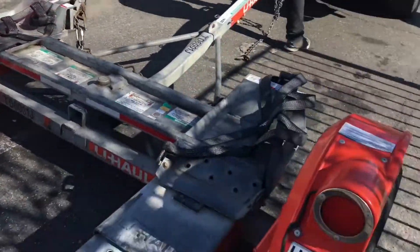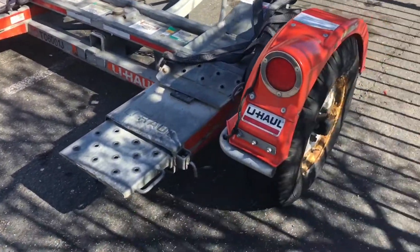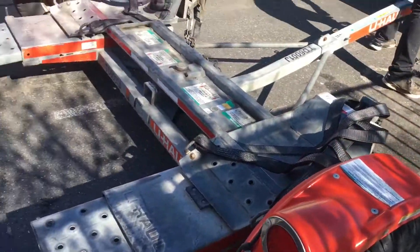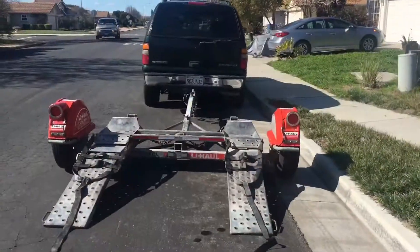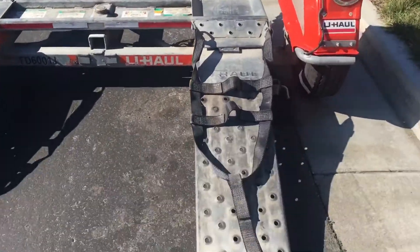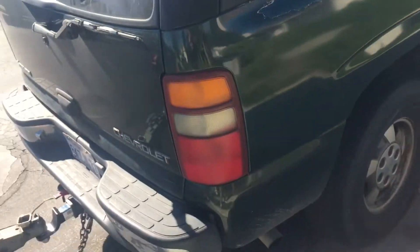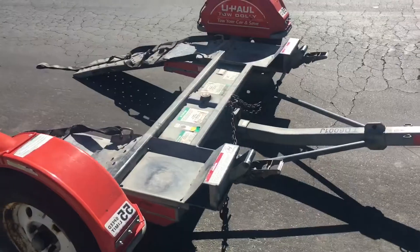We're up to something right here. Got a little tow dolly — about to tow a car. My boy and I are going to go pick up a little tow dolly. I'm about to get me a car, guys. But I don't know if I'm going to show it to you guys — I don't think I will, at least not on this vlog.